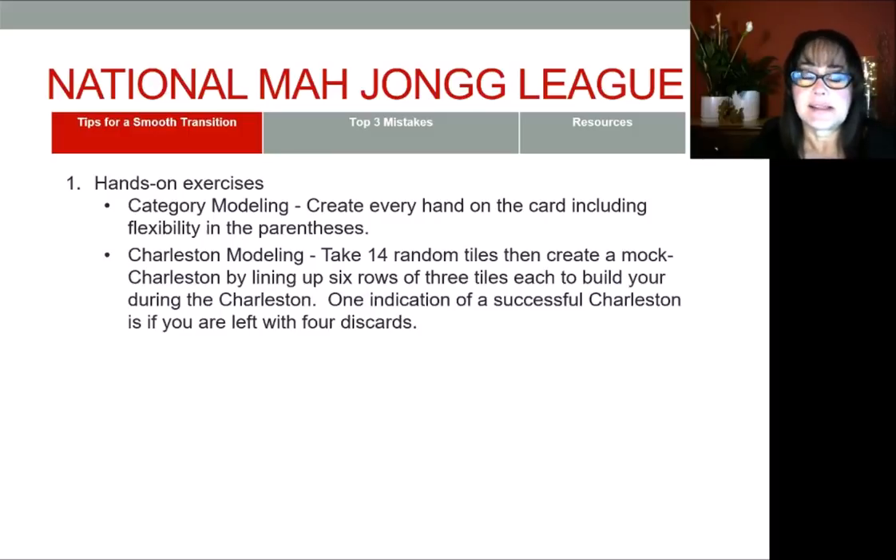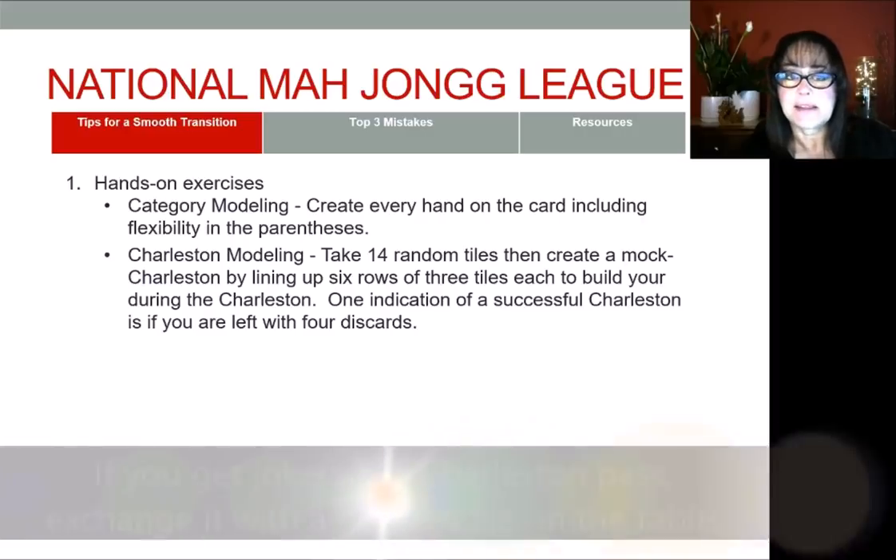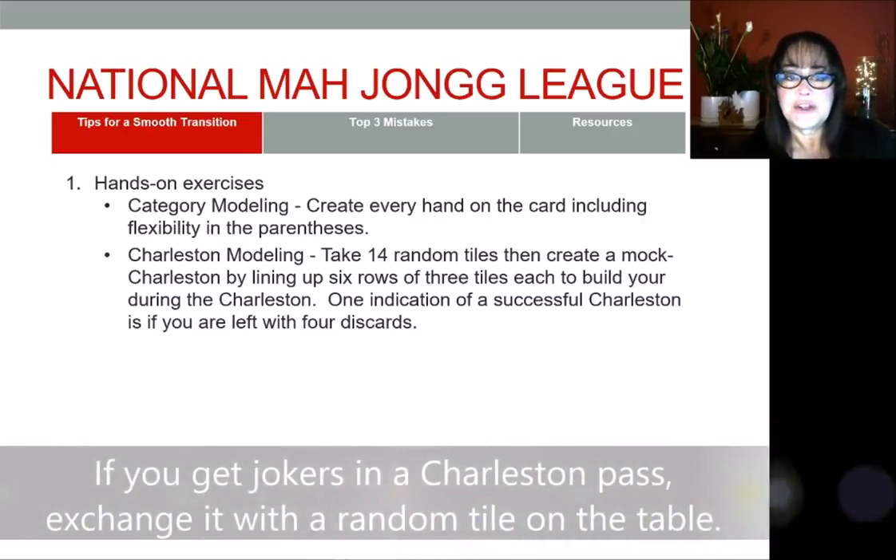The next exercise I highly recommend is what I call Charleston modeling. This is where you take 14 random tiles upside down by your rack and then you create a mock Charleston — three tiles, three rows, six tiles up. That is your mock Charleston, just random tiles for the exercise. You're going to look at your tiles and then make a decision which category to play. You're going to take three tiles that you don't want and put them in front of your rack.